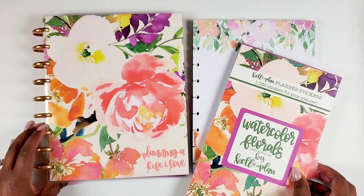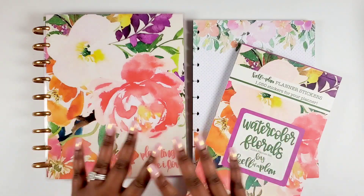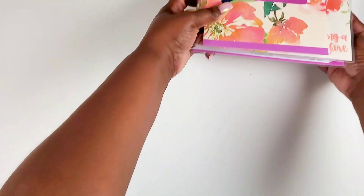Here's the end of the planner — the note page at the back of December. Then here's the inside of our back cover, and the back cover is a beautiful floral with the Kelleva Plan logo. Such a gorgeous collection. My floral-loving heart is just happy.